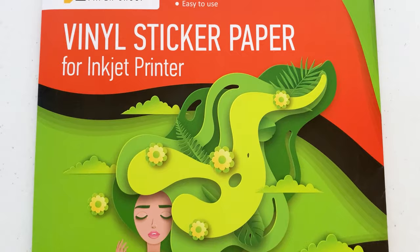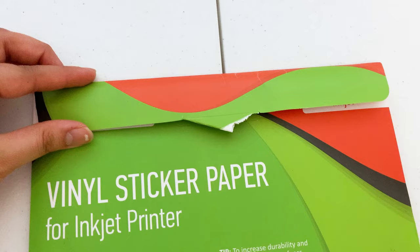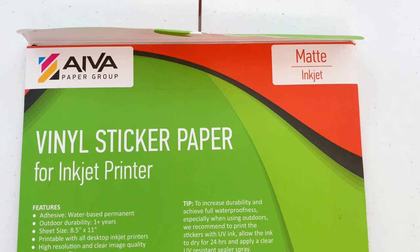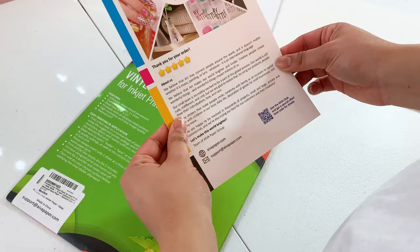First up we have the AVA vinyl sticker paper — this is the 15-sheet pack. Mine came partially open and falling apart on the side. When I opened the package, I noticed the paper was pretty good weight. It claims to be durable and water resistant, however on the back it says waterproof, and waterproof and water resistant are two different things. I will be touching on the waterproof aspect later. The pack came with a little pamphlet showing all the different types of sticker paper the company offers, which was a very nice touch.